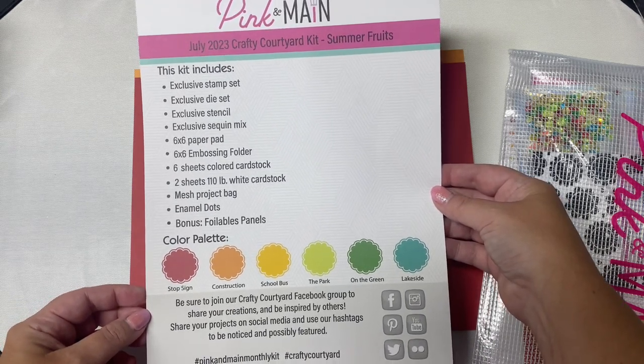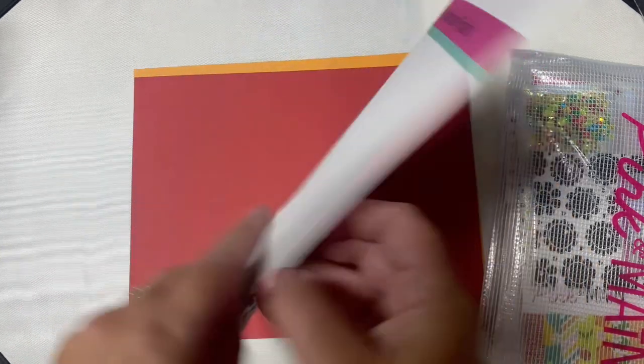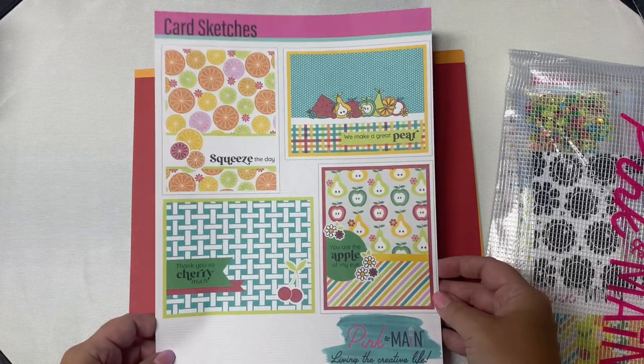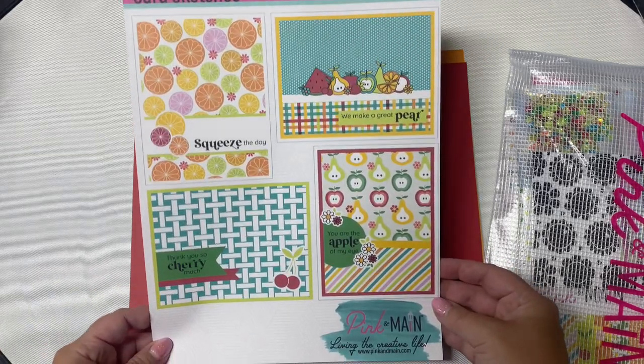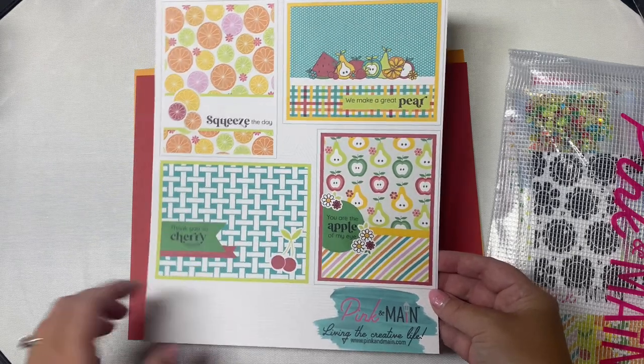The kits include a page that lists all of the contents of the kit along with a list of colors in the color palette. The bottom section includes hashtags you can use if you want to share your creations on social media, and there are some card sketches on the back side for some ideas.